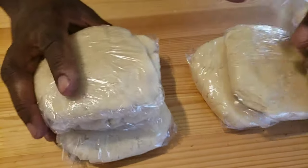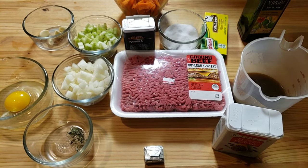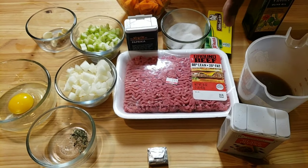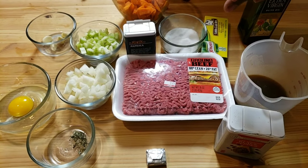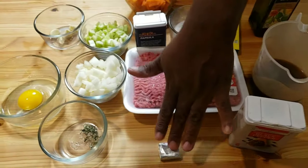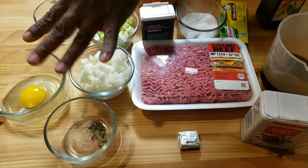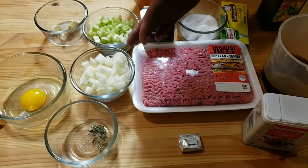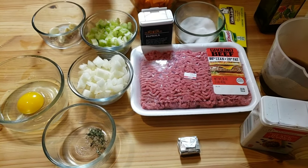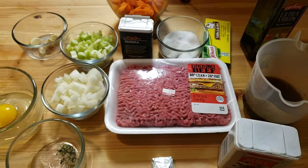Next, we're gonna work on our filling. Here are the ingredients: one pound ground beef 80-20, beef stock, pepper, beef bouillon, fresh rosemary, one egg, onion, celery, garlic, paprika, salt, olive oil, and carrots.